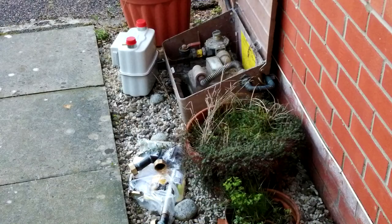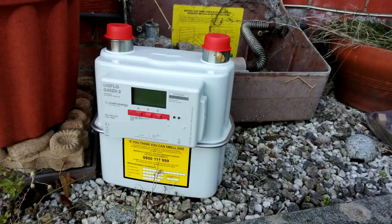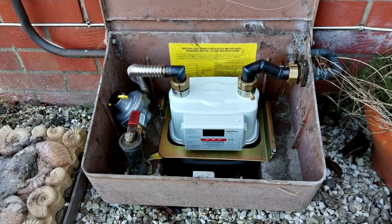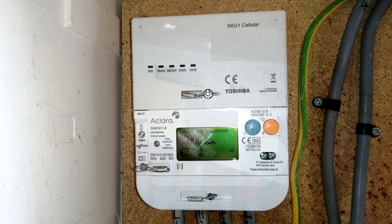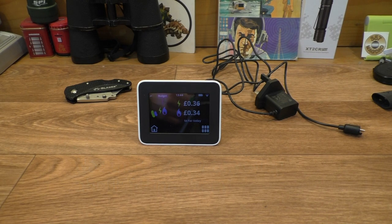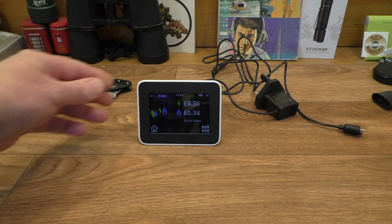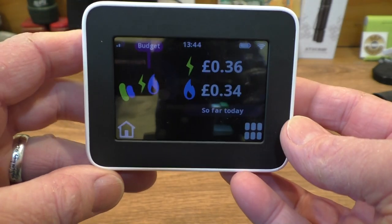The engineer turned up at around 8:20 this morning, very polite engineer, and he was finished by about 9:30, so that was quite good to fit both of those meters. Anyway, let's take a look at the little smart in-home display thing we get.